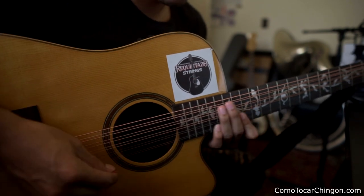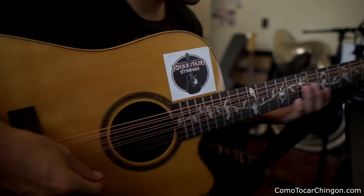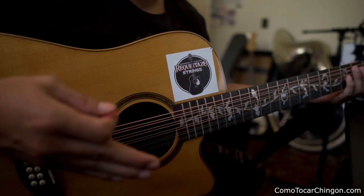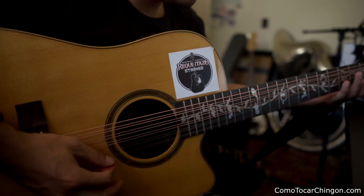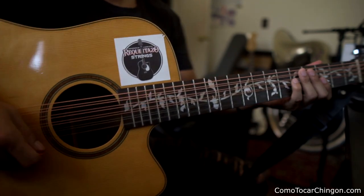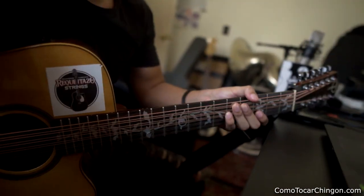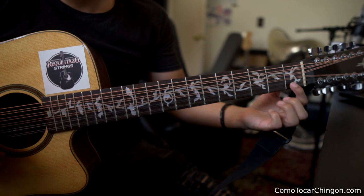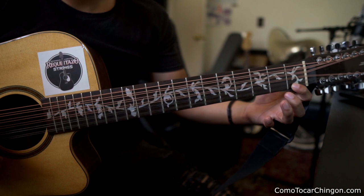Les voy a enseñar otro ejercicio también, rapidito. Este ejercicio es uno de los primeros que aprendí cuando apenas estaba aprendiendo a tocar. Igual, como les digo, hand position — como quieran, así o así. Vamos a tocar cada traste, traste por traste. Cada dedo va a pisar un traste, así.